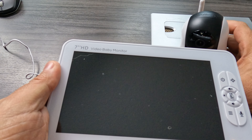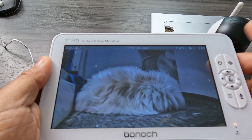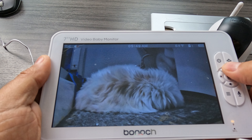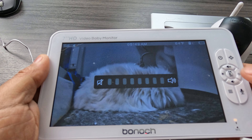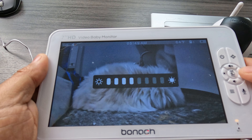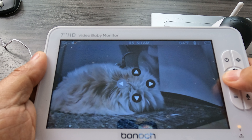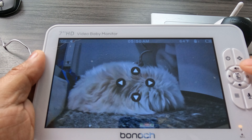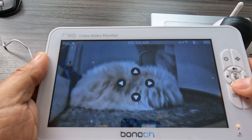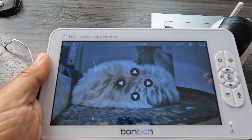I wanted to come back and do a little test drive for you. I have the remote camera spying on my cute little sleeping old lady cat — check this out. It's so simple: you just turn it on and there she is, she's so adorable, she's out cold. You can adjust the volume, use the speaker to talk to her, adjust the image brightness, and press this to move the camera around.